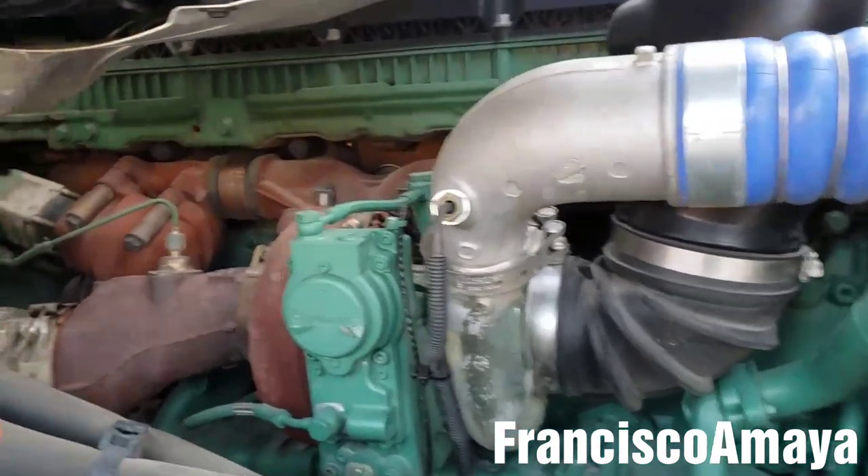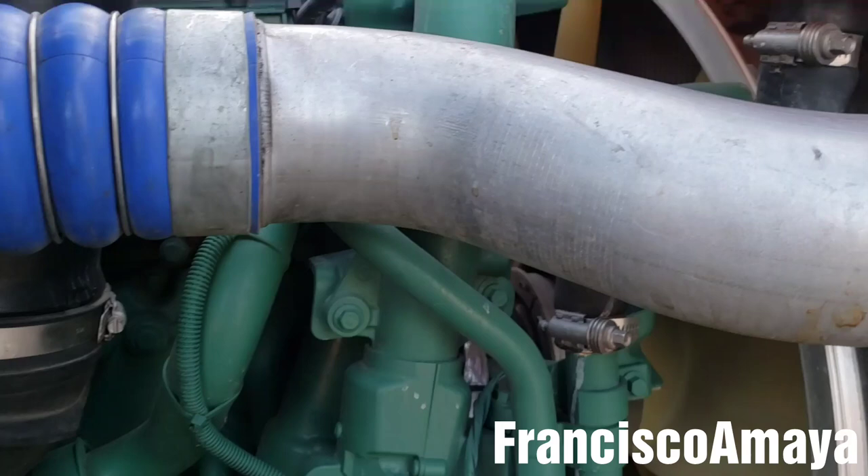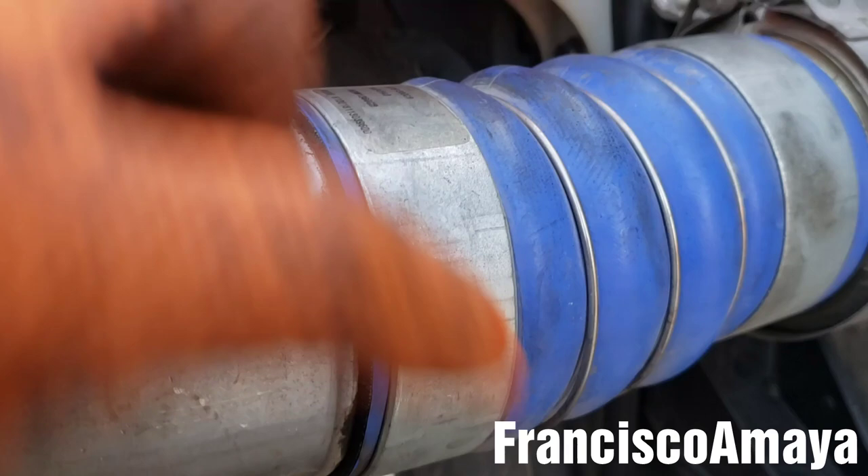This 2019 Volvo came in with a problem of low boost pressure and a sound coming from the turbo area. The problem right here is these clamps — they are seal clamps from the factory. You cannot remove them, but we have play. See, this one moves around and this one is all loose.